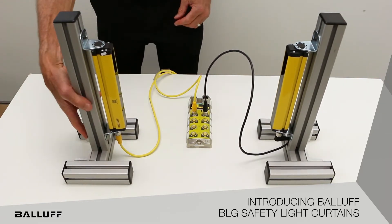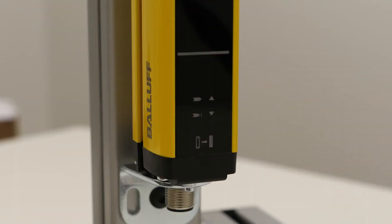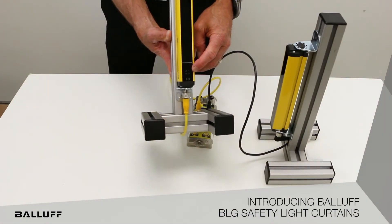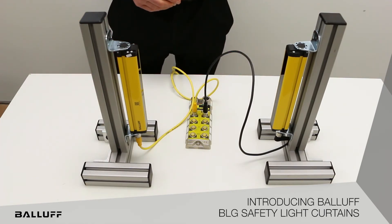The final feature is multiple LEDs to help you with troubleshooting and setup, which will also simplify the installation and setup of your safety light curtains. For more information, please go to www.ballaf.com.